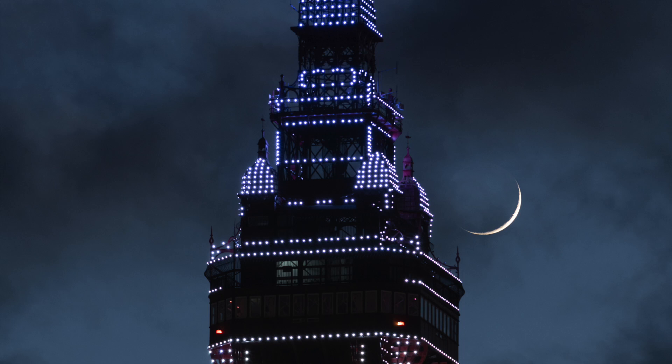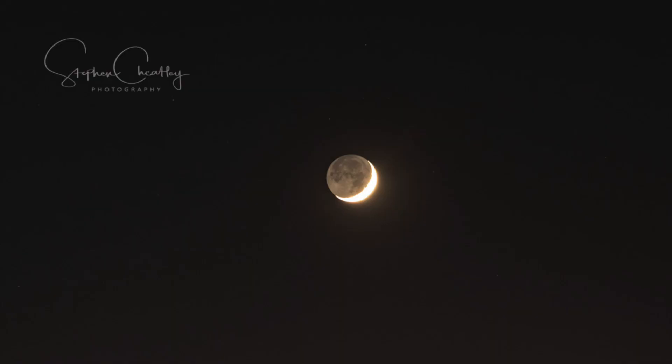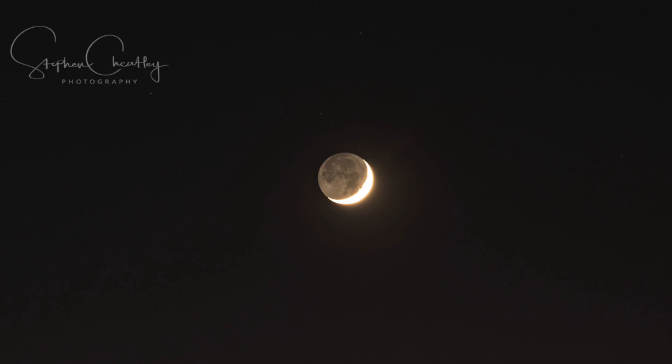The moon is about 11% lit at the moment — it's not long from new, which is when it passes in front of the sun. At a certain time, it's possible to see the whole disc of the moon — you can see the unlit part. The reason it's not in complete shadow is that sunlight hits the Earth, and the Earth gives off quite a glow. Because the moon is about 250,000 miles away, that light from the Earth goes onto the dark side of the moon and lights it up. You get to see the whole disc — that's called earthshine, and it's absolutely amazing.